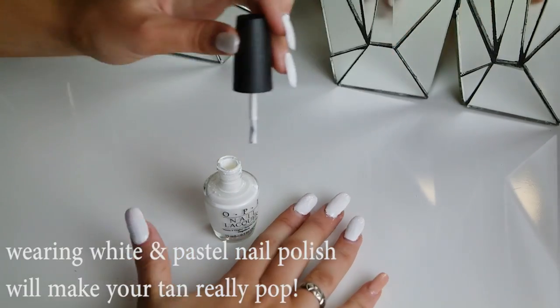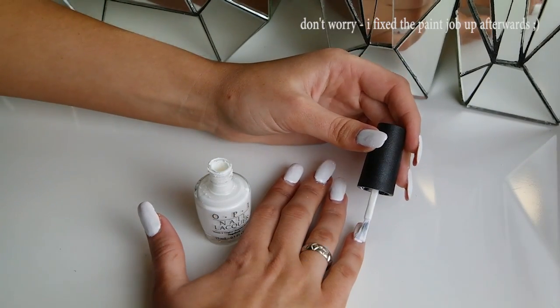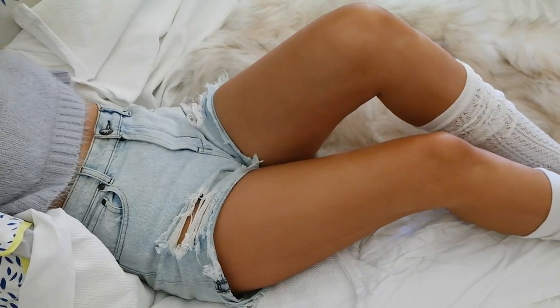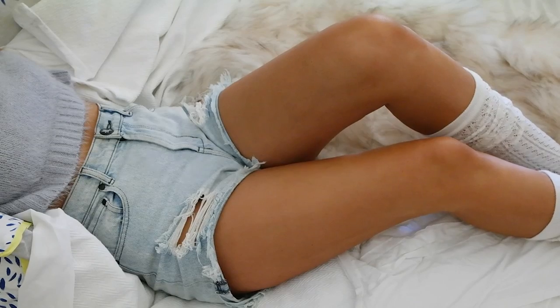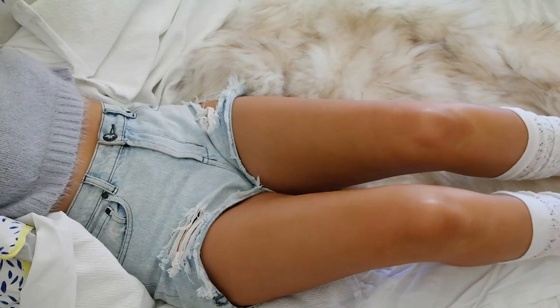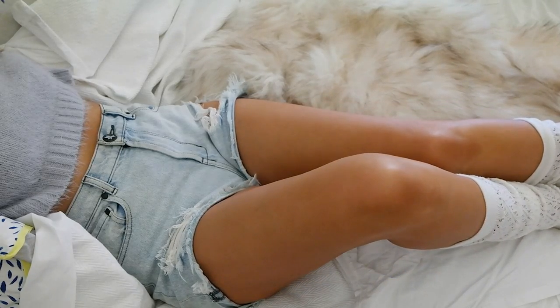Another way I like to make my tan really pop is to wear white or pastel-colored nail polish — it just makes such a huge, beautiful difference. It's funny because it's winter here in Australia, but with this tan I feel like a total beach babe. I'm walking around in shorts, which is so not appropriate for the weather, but I just feel so bronzed and beautiful. I really hope you enjoyed this video and picked up some tanning tips along the way — I'll see you in the next one!